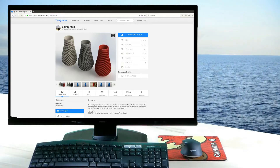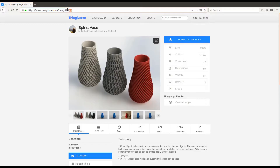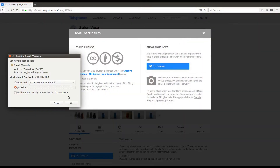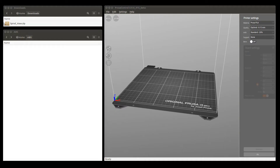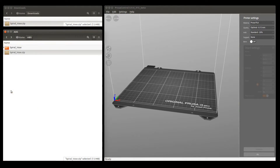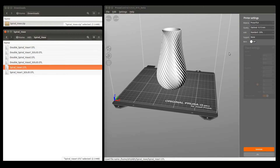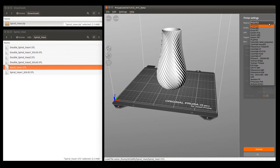We can finish 3D prints up to 25 cm in diameter and 25 cm in height. We download a spiral vase 8 cm in diameter and 15 cm tall with quite some surface area from Thingiverse. We then take the STL file and generate the G-code file in Prusa Control, using Prusa ABS with optimal quality and a solid fill.